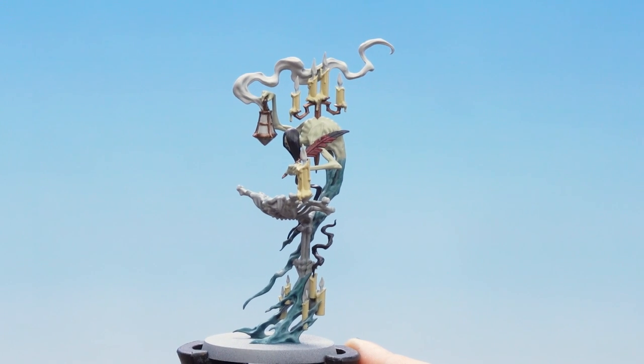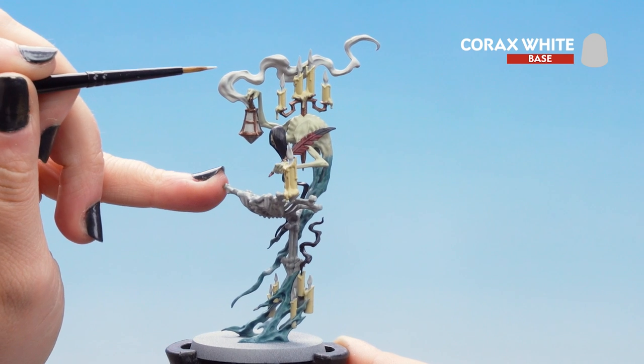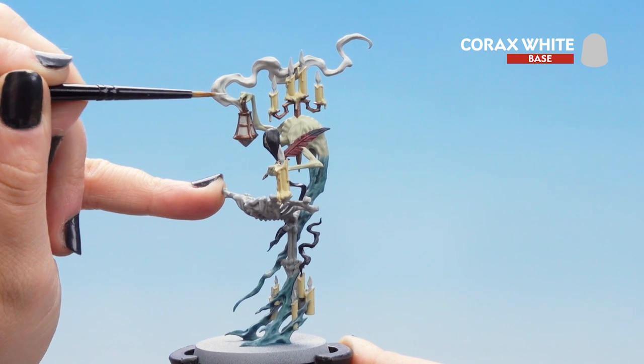Now that is dry we can move on to some Corax White. We're going to use this on the smoky trails and we're going to just highlight the areas that are raised so we get a little bit more depth for our next stages.